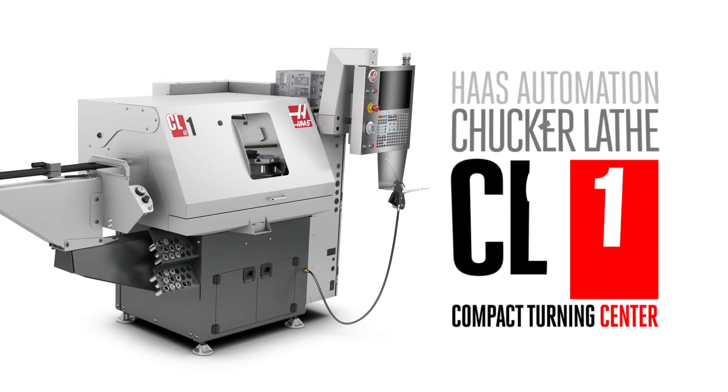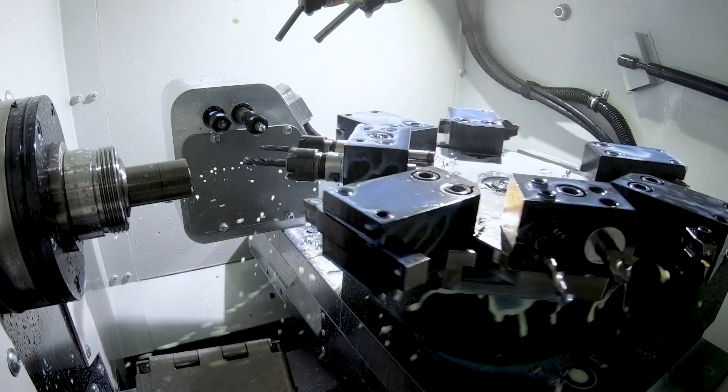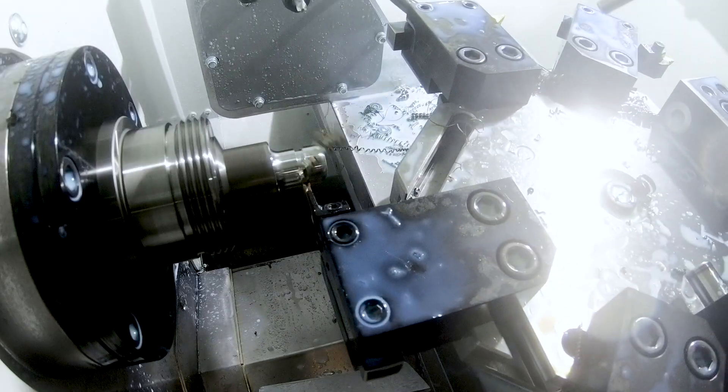You've found one of the smallest machines that Haas makes, the CL1 chukar lathe. What you might not know, this compact turning center is good for way more than just making one-off or prototype parts.